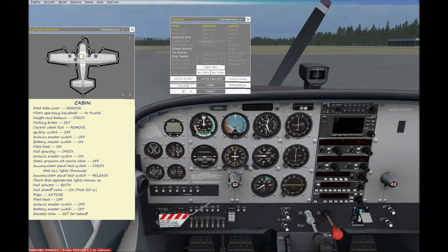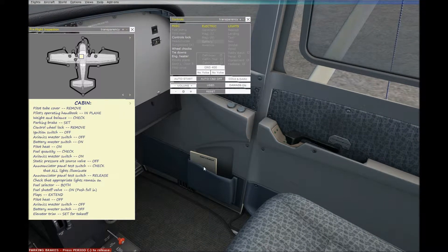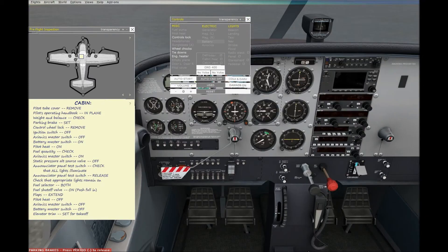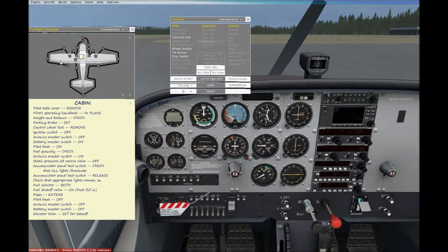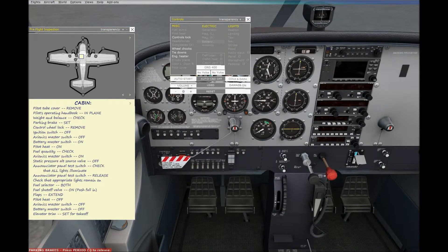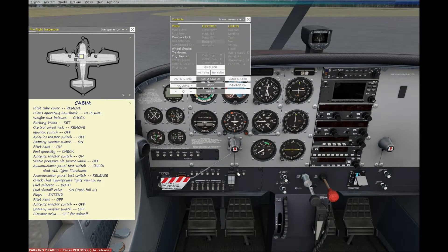The pilot's operating handbook is inside the plane, over here on the passenger side. Weight and balance: I just topped off with fuel, and both wings — left side and right side — have fuel tanks in them, so that's good. We have no luggage or anything; it's just me, the pilot, at 170 pounds. I don't actually weigh that much in real life, but it's a simulator.